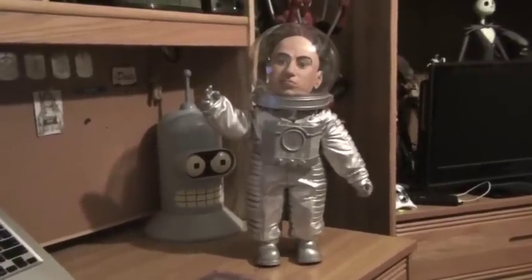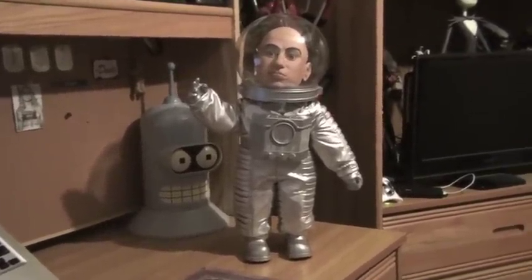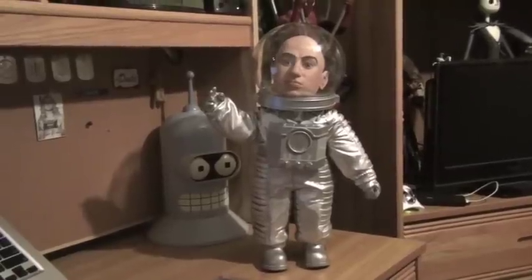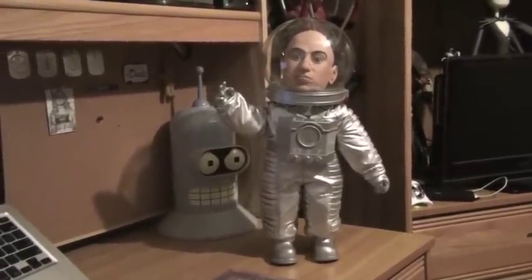Hello, YouTube, and welcome to Turmoil in the Toy Box. I'm your host, Aaron Hauser, and today we'll be reviewing the McFarlane 18-inch Moon Mission Mini-Me figure from the Austin Powers Series 2 line.